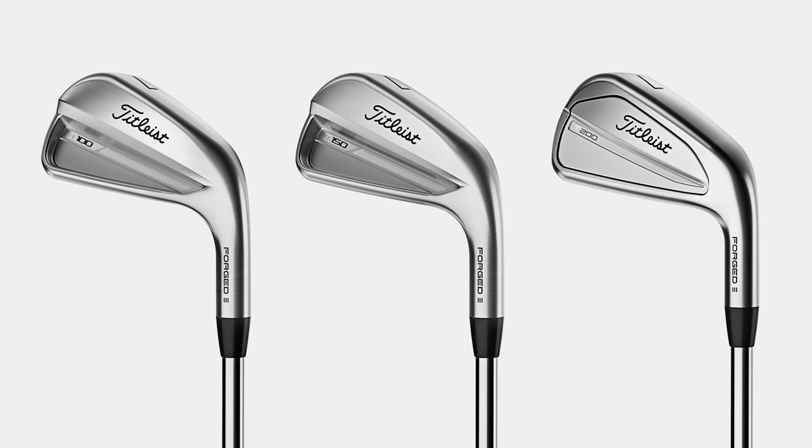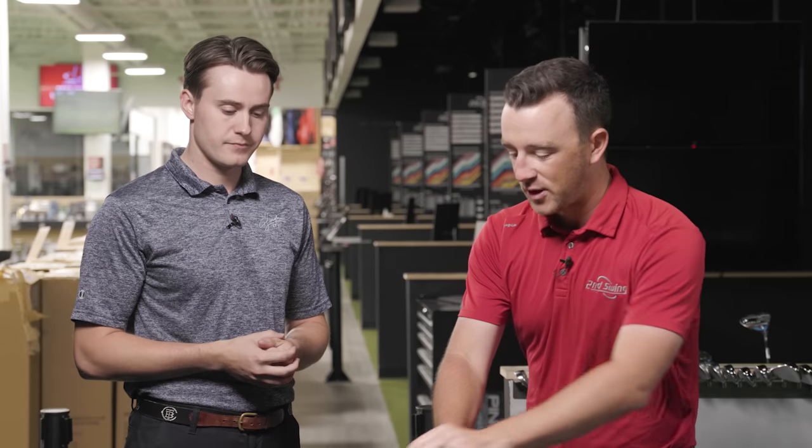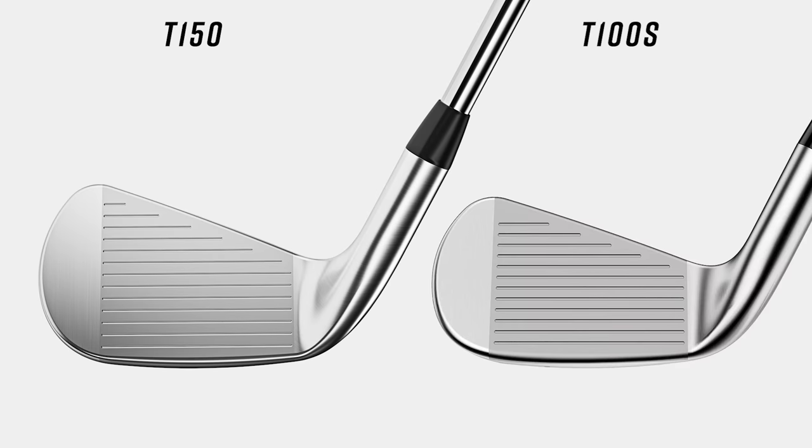The big thing Titleist did was blend the T-150 perfectly size-wise between the T-100 and T-200 in the 2023 T-Series. With the previous generation T-100S, that wasn't necessarily the case — it's a lot more closely aligned with the T-100 in terms of appearance. People are curious whether the T-150's performance lines up closer to the T-100 or T-200, or if it's right in the middle.